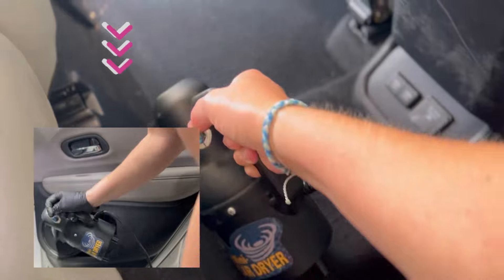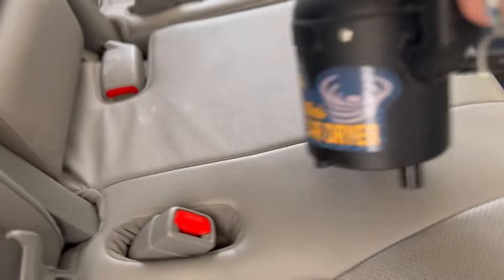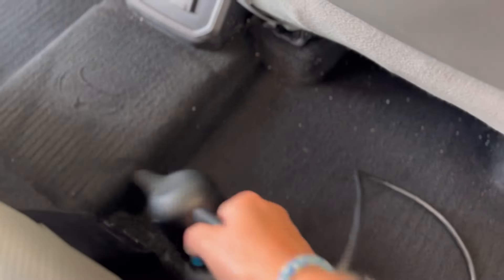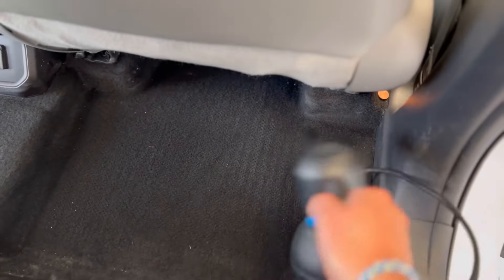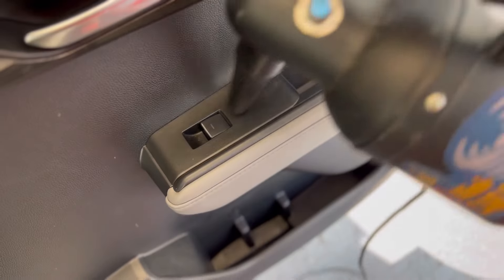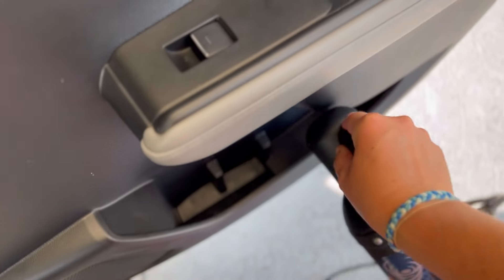For those of you wanting to get better results with interior detailing but can't have a compressor with a vortex gun, I highly recommend you check out a unit like this. There aren't many on the market with the variable speed option. Even a vortex gun is one speed or nothing. With this, if I want a gentle puff of air or I want to go full force, I can do that simply by turning the knob.